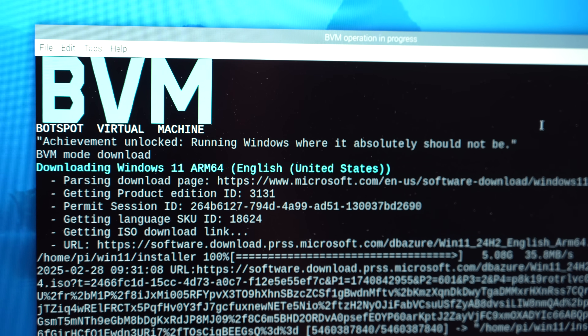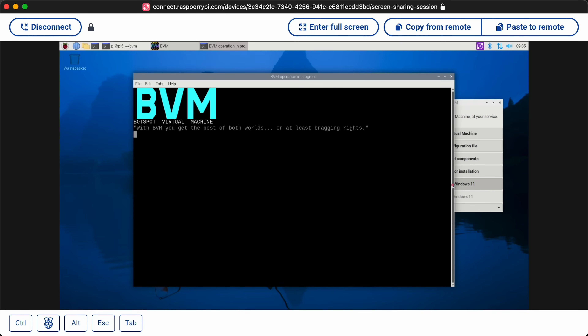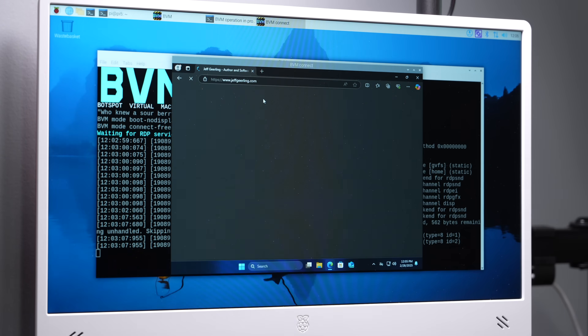There's a new tool called BVM that automatically sets up Windows 11 on any Raspberry Pi. Just make sure you're on the latest OS, and you should probably use a Pi with 4, 8, or 16 gigs of RAM. I set it up this morning and figured I'd share the whole process and how it runs, so you can see if you want to do it too.